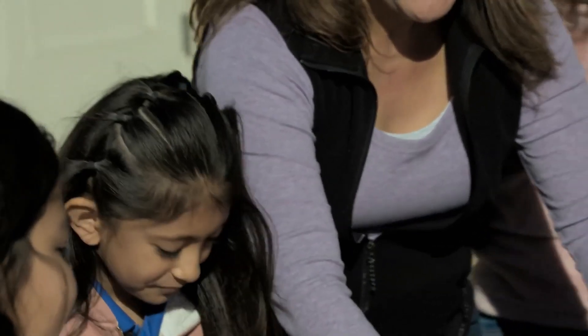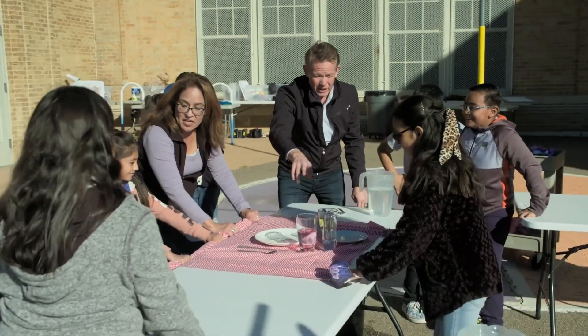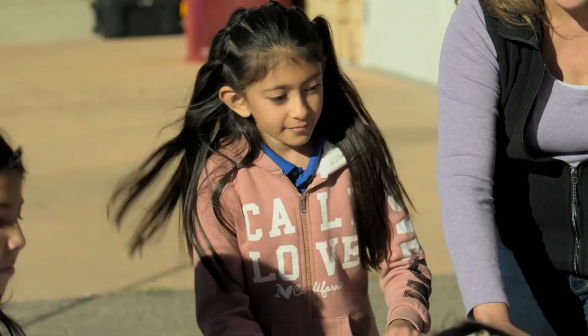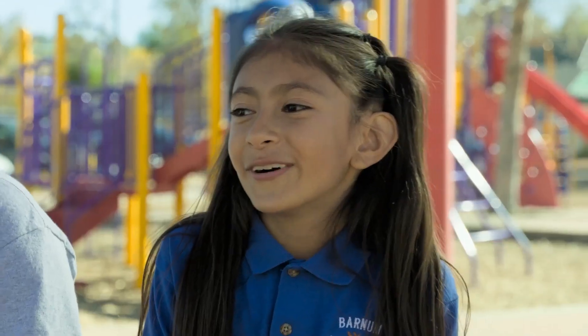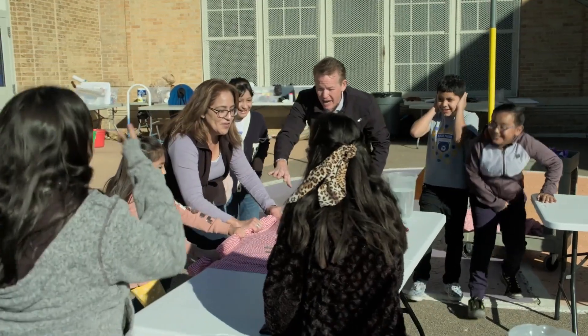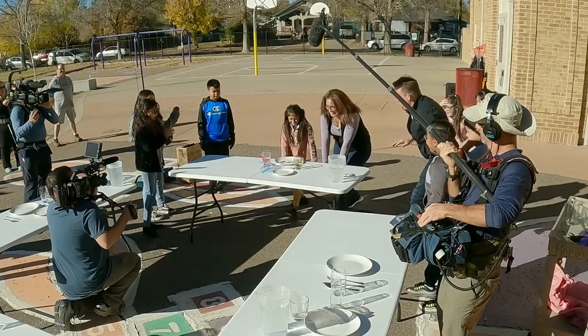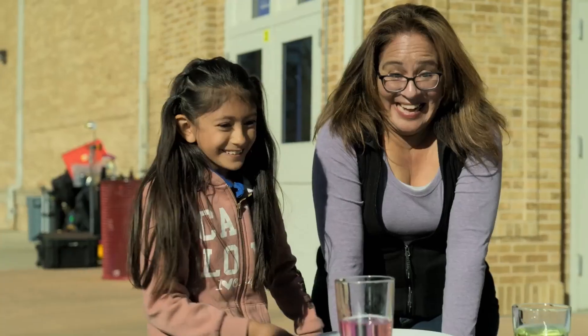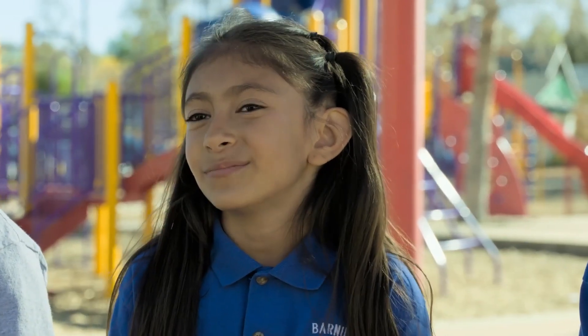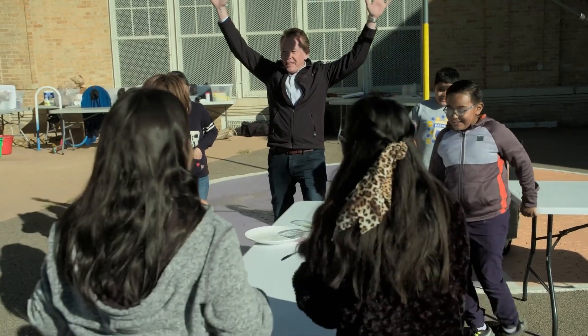One student named Evelyn has been watching and learning. I was scared because I could have broke Steven Bangler's plate. Three, two, one — go. But then I started getting used to it and then I ended up doing it. You did it. That's amazing.